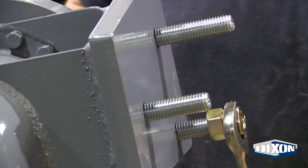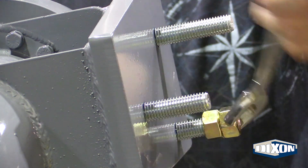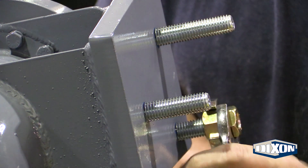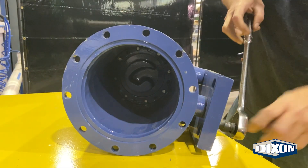If needed, use two nuts to help turn the stud. Tighten the bolts on the main body using a half inch hex.